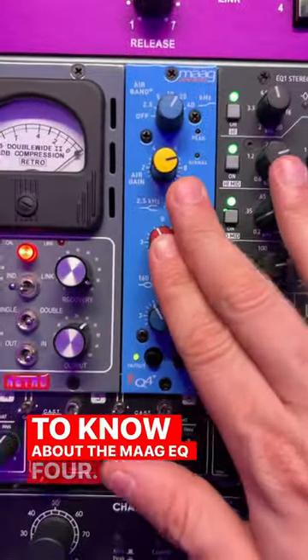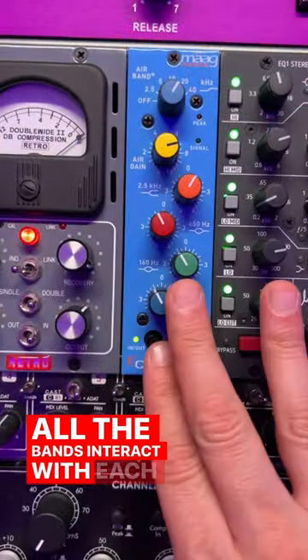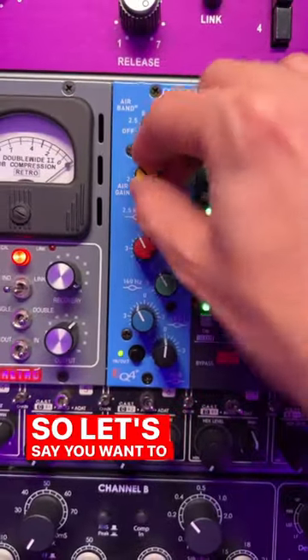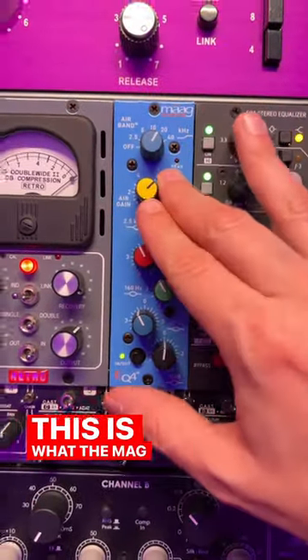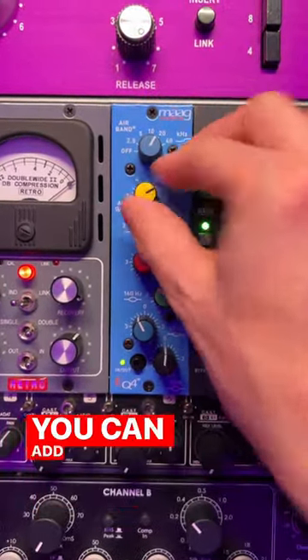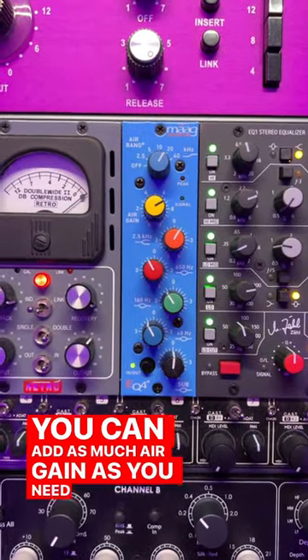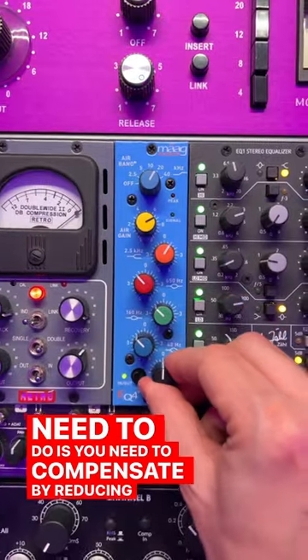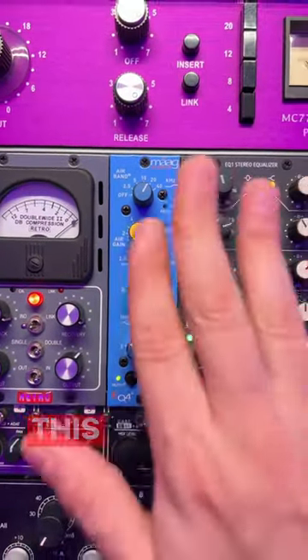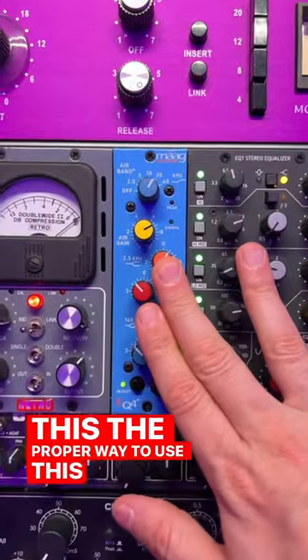Here's what you need to know about the MAG EQ 4: all the bands interact with each other. So let's say you want to add quite a bit of air gain — this is what the MAG EQ is really famous for. You can add as much air gain as you need, and then what you need to do is compensate by reducing the gain for all the other bands. This is the proper way to use this EQ.